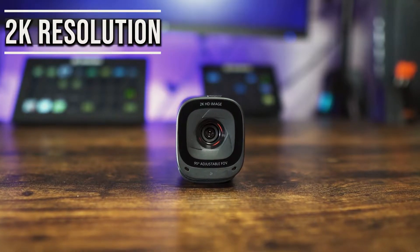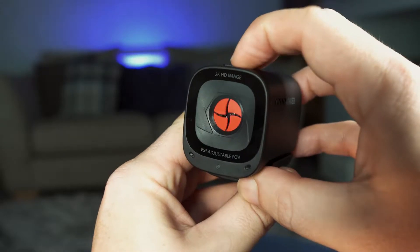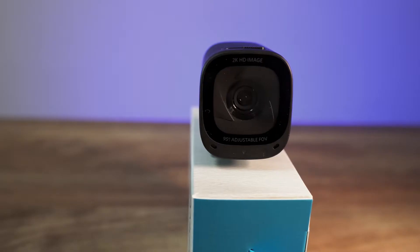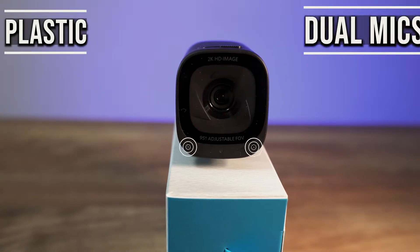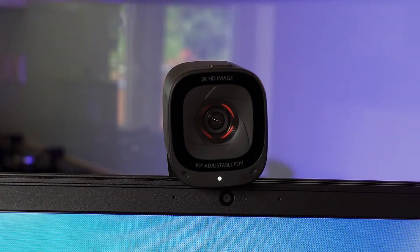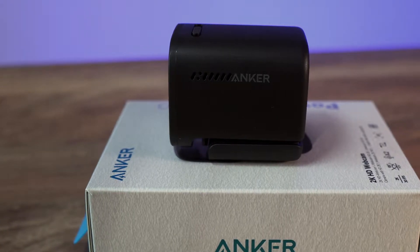The C200 is capable of 2K resolution and 30fps, and it comes with a really nice inbuilt red privacy cover, which is controlled by the switch on the top. It is completely made of plastic with dual microphones on the front, as well as a white light to let you know when the webcam is active. Air vents are present on either side, as well as the Anker logo on one side.